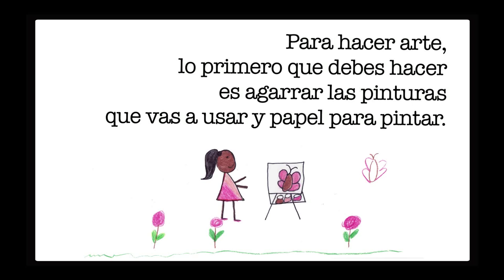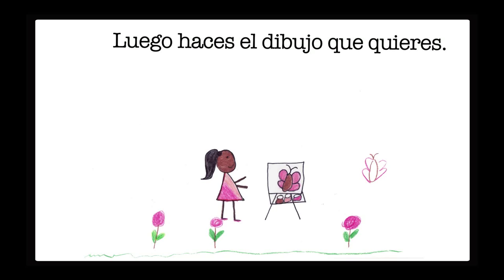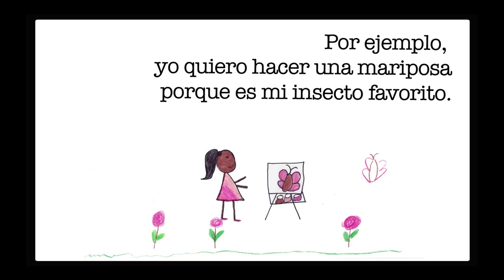Cómo hacer arte. Para hacer arte, lo primero que debes hacer es agarrar las pinturas que vas a usar y papel para pintar. Luego haces el dibujo que quieres. Por ejemplo, yo quiero hacer una mariposa porque es mi insecto favorito.